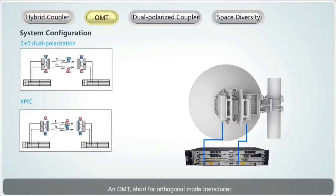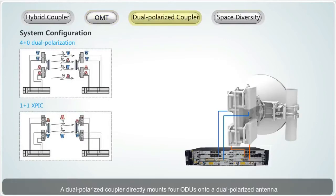An OMT, short for orthogonal mode transducer, is used to directly mount two ODUs with different polarization directions onto the same antenna. The OMT also supports different system configurations; for example, 2+0 dual polarization, where each end of a link requires two ODUs, an OMT, and a dual polarized antenna. A dual polarized coupler directly mounts four ODUs onto a dual polarized antenna; it supports 4+0, 3+1, and 1+1 XPIC configurations, where each end of a link requires four ODUs, a dual polarized coupler, and a dual polarized antenna.